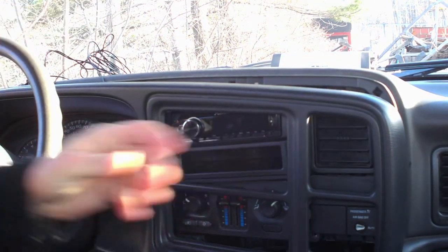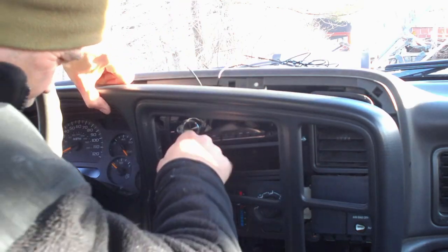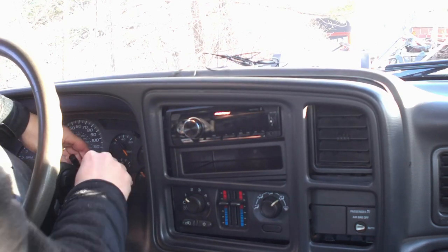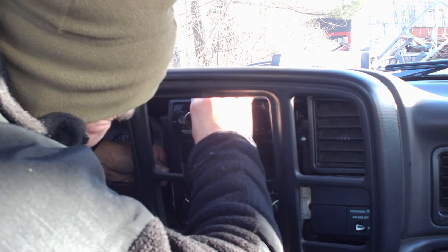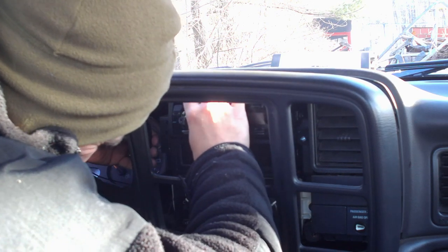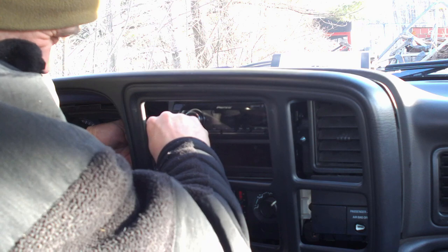I'm going to hold off on that one. What I want to do is figure out where the microphone is going to be best seated. I'm thinking if I drop it down here and come under, I'm going to try to put it right here. Then we'll feed all the wires through and tuck all the microphone cable in on top. Grab one of the other screws and screw that one in.